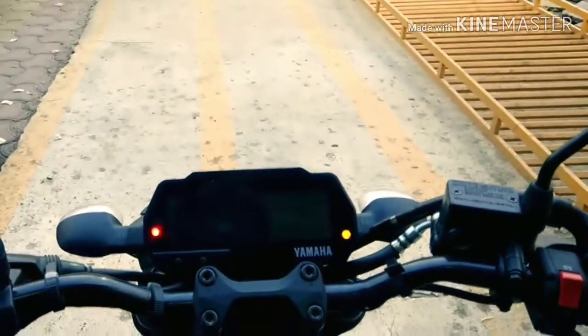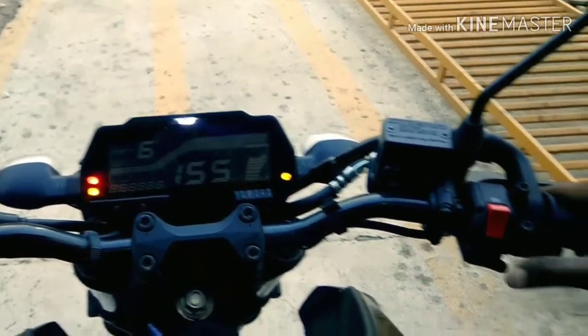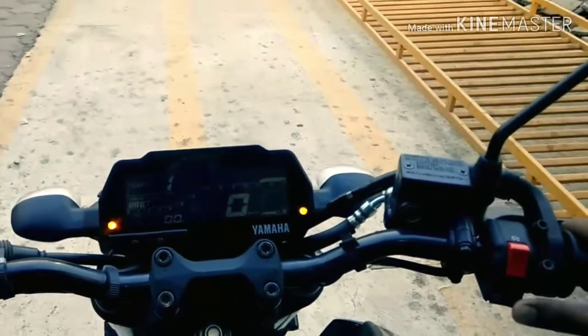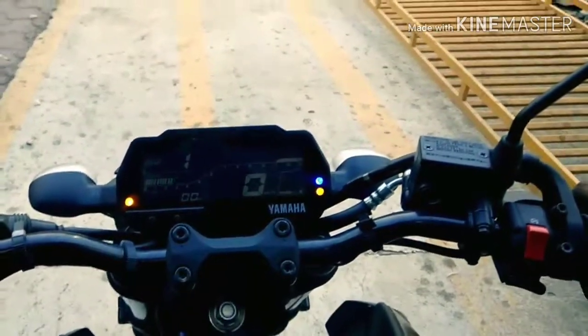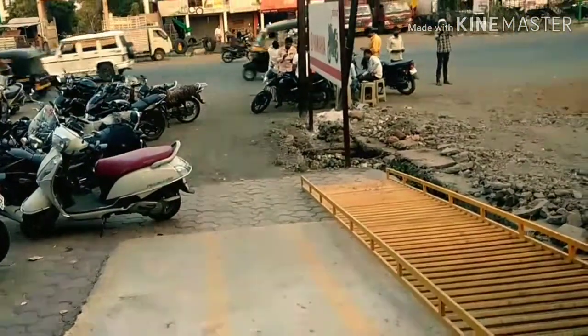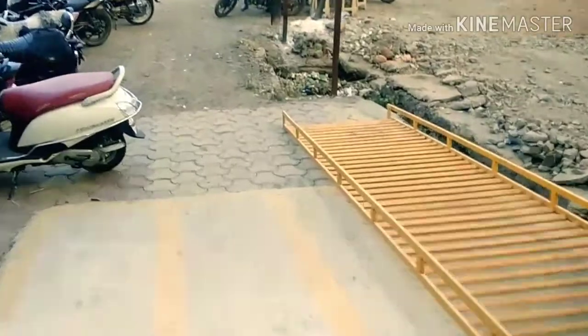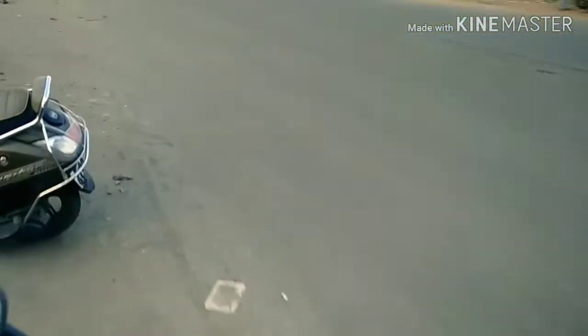So initially you get the kill switch and engine on the right, and this is a very big digital display. Let's check out how it feels.